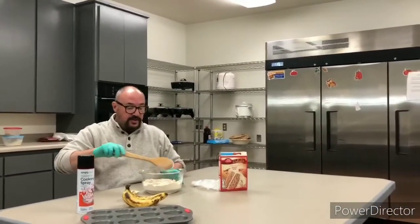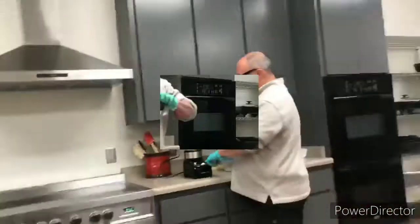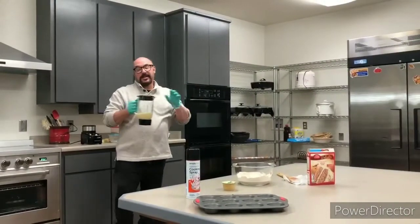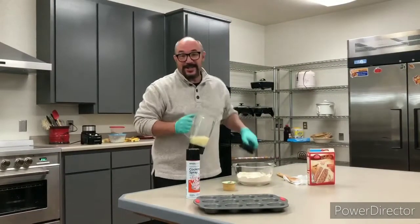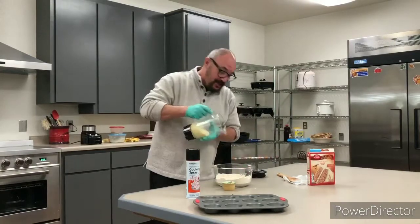After you get your cake mix in there, you're going to take your bananas and puree them. That was exhausting doing it that fast! So now you pour the bananas into the cake mix.